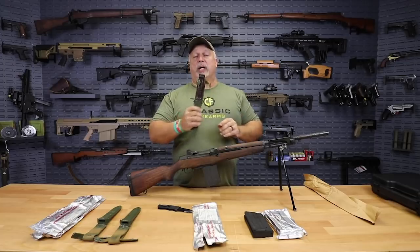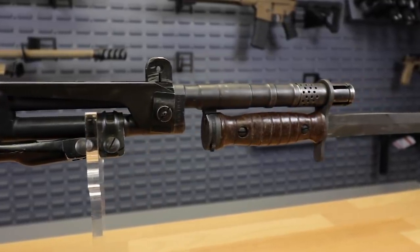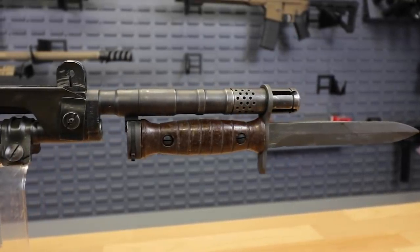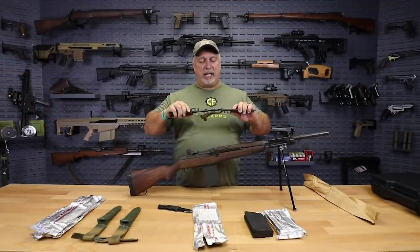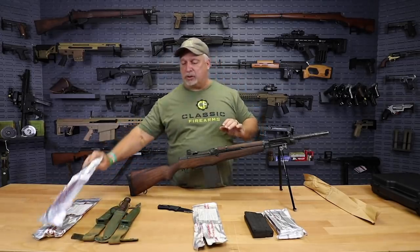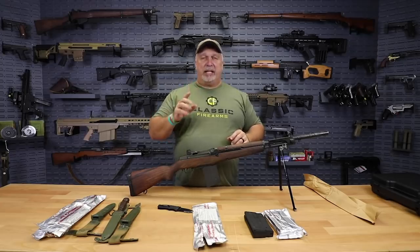And the price is great. Whenever we have these, we sell out of them, because it is a tremendous military piece of history in regards to a bayonet. It has all kinds of practical functions you can use it for, so don't miss this, folks. These are only $39.99, complete with the scabbard. The bayonets will be new in the foil wraps, just like they came out of the arsenals at issuance. Scabbards will be used. All of it will come together as one unit — $39.99.